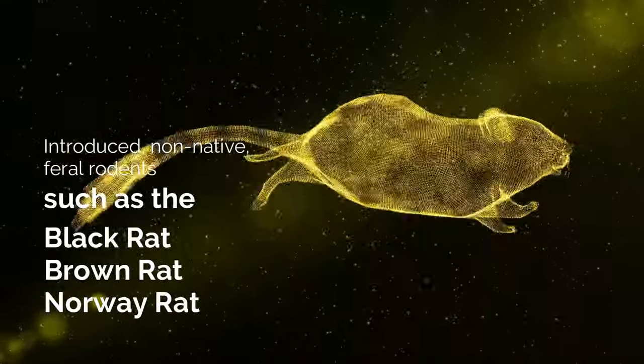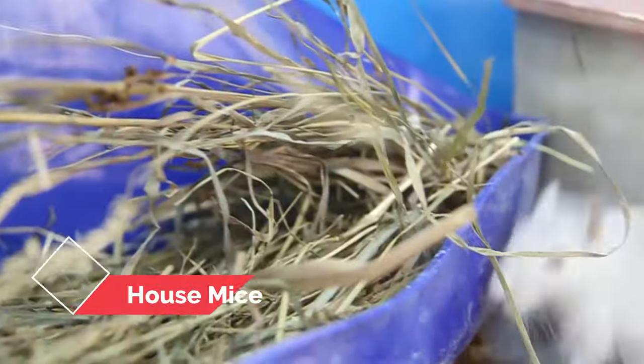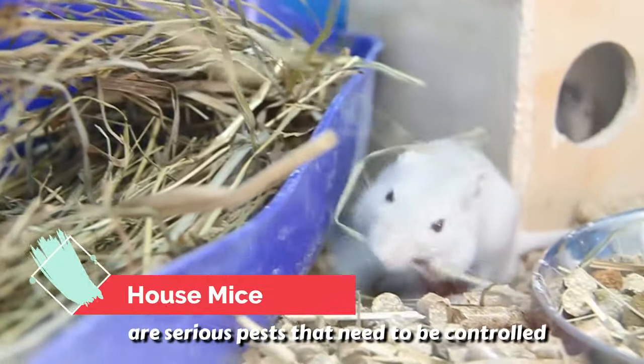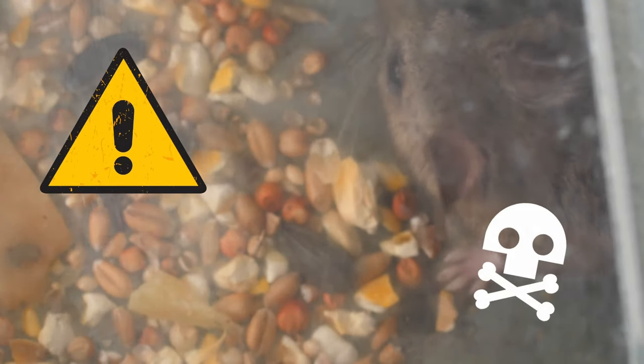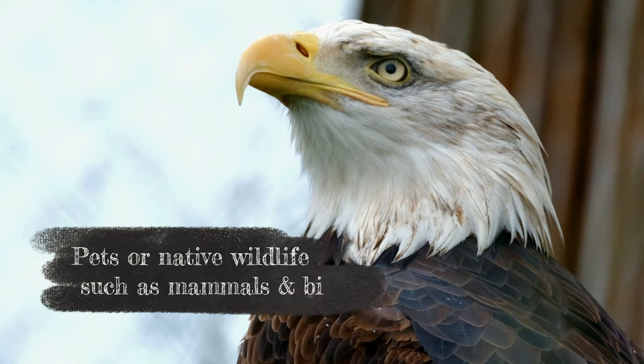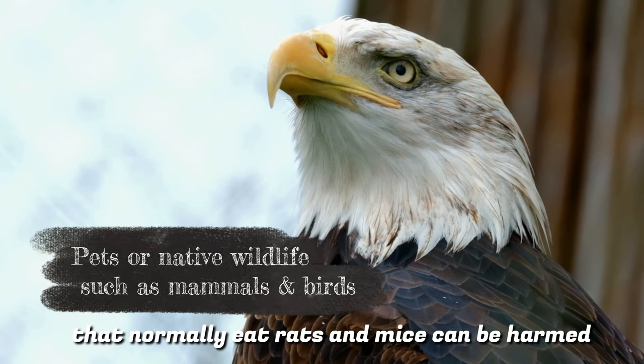Introduced non-native feral rodents such as the black rat, brown rat, Norway rat, and house mice are serious pests that need to be controlled. The danger with using commercial poison baits to control rats and mice is that pets or native wildlife such as mammals and birds that normally eat rats and mice can be harmed.